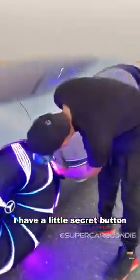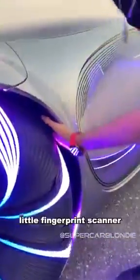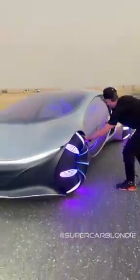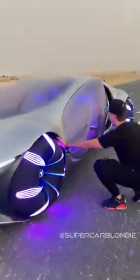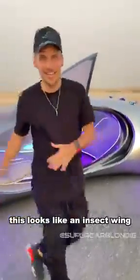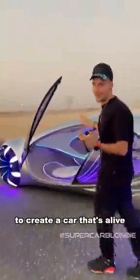I have a little secret button — a little fingerprint scanner. The door comes up. You'll see that this actually looks like an insect wing, and this is moving in the back to create a car that's alive.